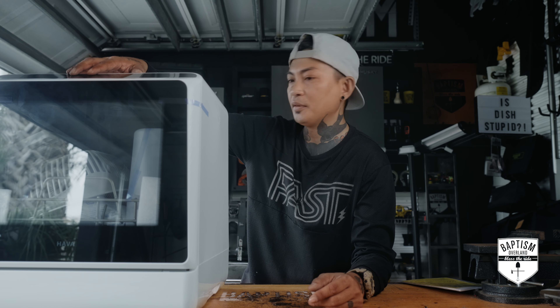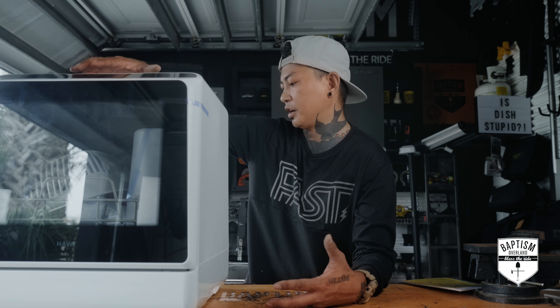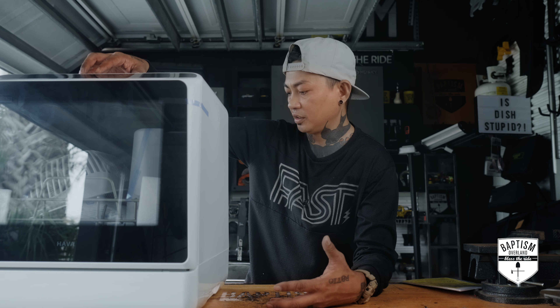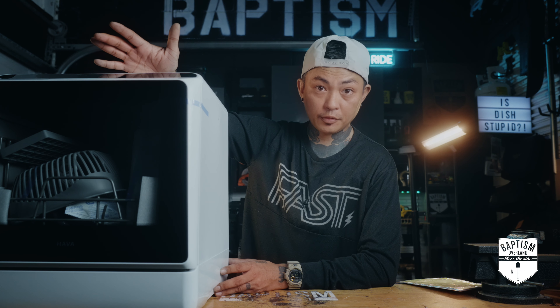This is the Heva portable dishwasher. I'm very well aware this is going to raise some eyebrows and invite some unsavory comments, which I'm totally fine with — that's exactly what we're going to tackle in this review. Is this worth bringing out? Is it something you might benefit from, or is it just better staying at home? Also, just FYI, Heva did send this to me to review, but I'm not being paid for this review. I'm not even obligated to make a video — they just told me to try it out and I can say whatever I want about it.